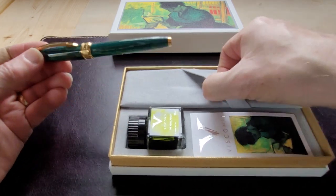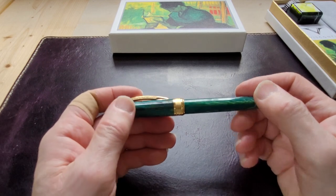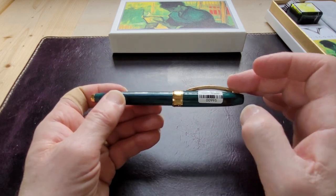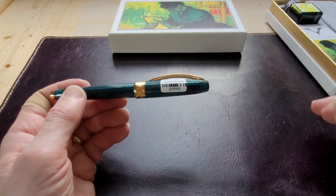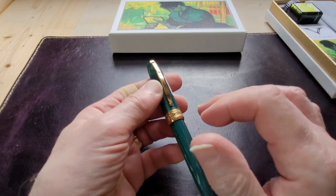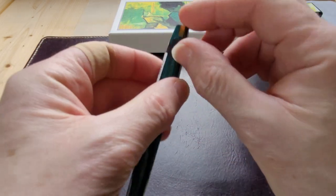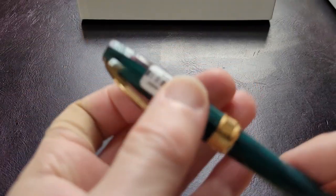The pen just slides out. It looks like a resin — could be celluloid, I'll have to look it up. It has a nice weight to it. It has the traditional Visconti bridge clip, inspired by a bridge in Florence, and what I'm assuming is a gold-plated cap band that says Van Gogh and Visconti. On the top of the finial is the Visconti logo, and there appears to be a small number there that I can't quite make out.